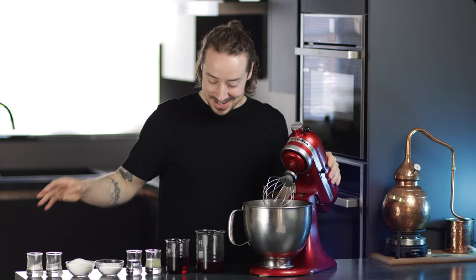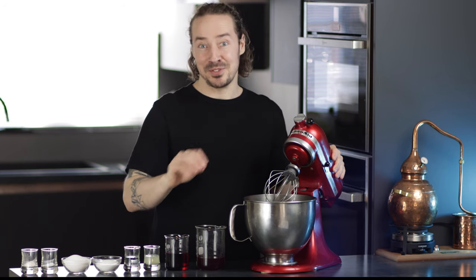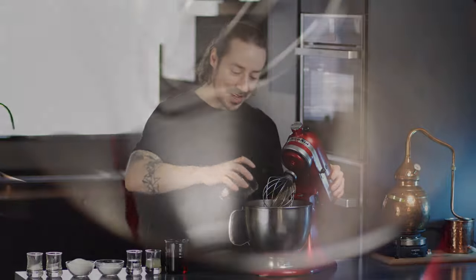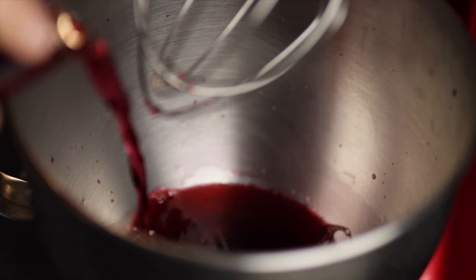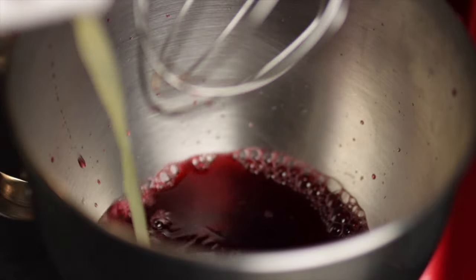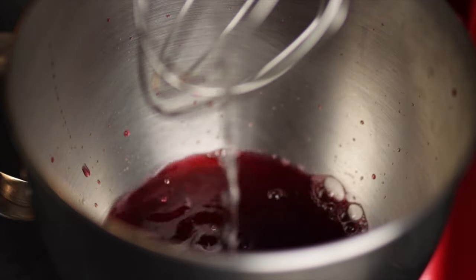So let's make the meringue. Normally when I'm making this, I would blend together these ingredients before I put them in the mixer to whip, as it whips up a little bit faster that way. But I want to show you the simplest possible version, so we're just going to put each ingredient in and mix and whip the whole lot together until we get beautiful light fluffy meringues. We start off with our rosehip infusion, then a little cranberry juice, and then some lemon juice for acidity, and a little rose water just to boost that rose flavour.